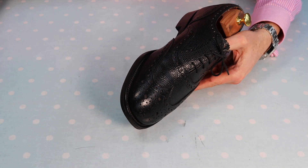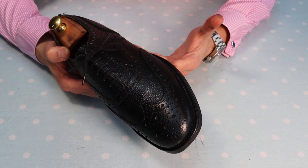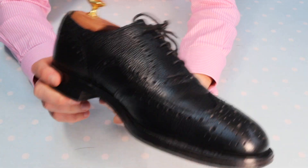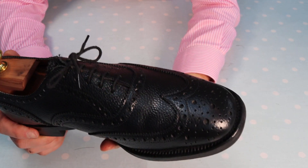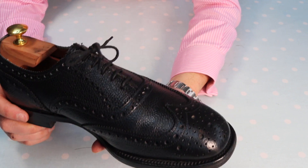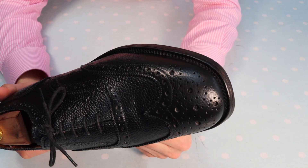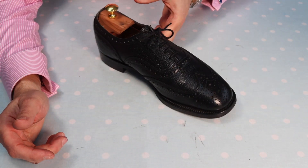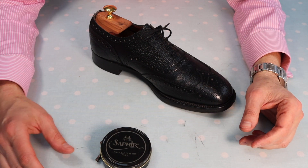With grain leather it's somewhat less obvious than it would be on a fine smooth leather, but sitting here I can see that where previously the leather was dull, rather lifeless and dry-looking, now it's got a lustre, a sheen — it looks quite smart actually. I'm going to take it one more stage: the wax polish.